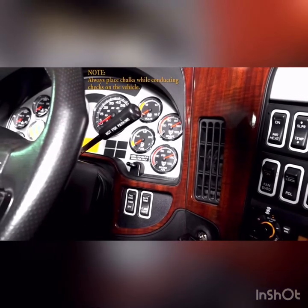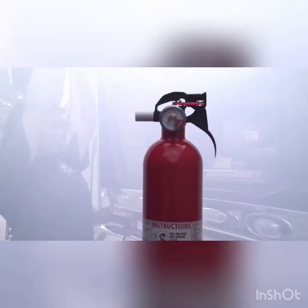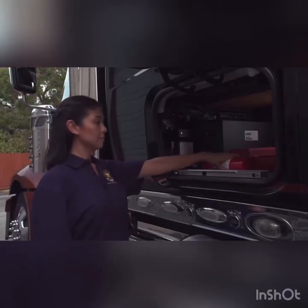When starting the truck, the driver must consider safety first. In an emergency situation, a fire extinguisher is used to control small fires. Extinguishers must be securely mounted and fully charged.